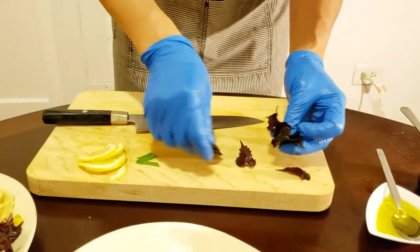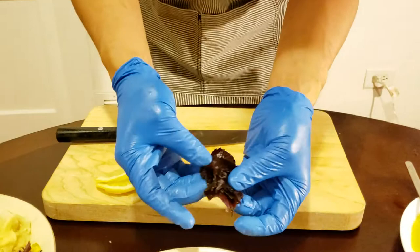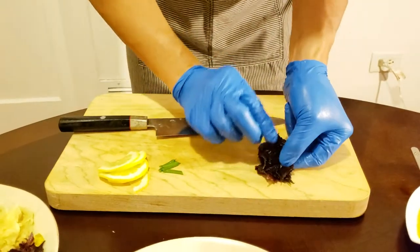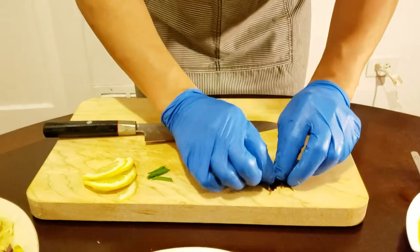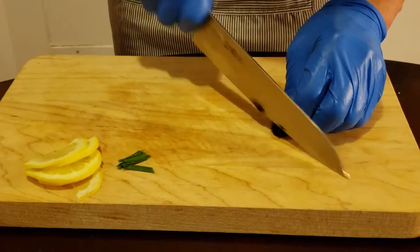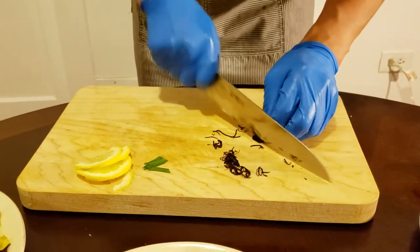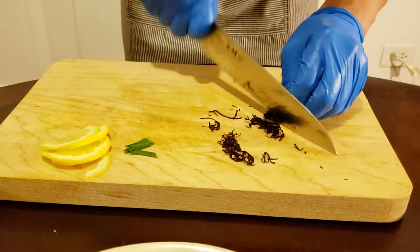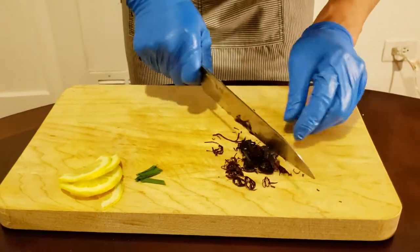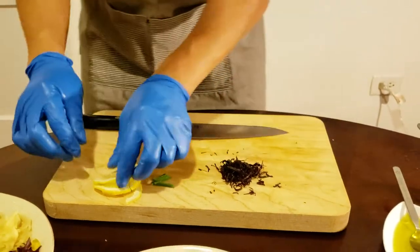With the shiso, I'm going to do a chiffonade — it's one of the classical cuts. It's a thin slice. What I like to do with any kind of herbs is put the large leaves on the bottom and the smallest one in the middle, then roll them up and start from the outside with a rocking motion. This is called the chiffonade cut — very thin slices. It's very common in classical French cooking and is one of the cuts they really emphasize in culinary school. It should look like a ribbon.